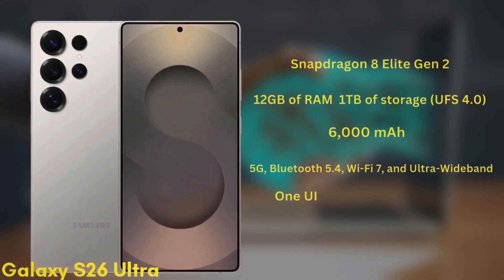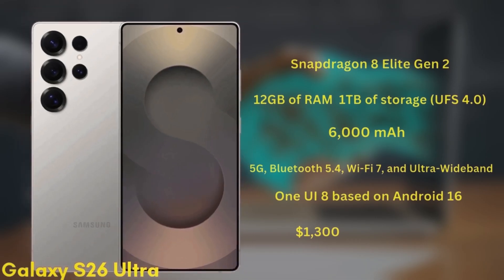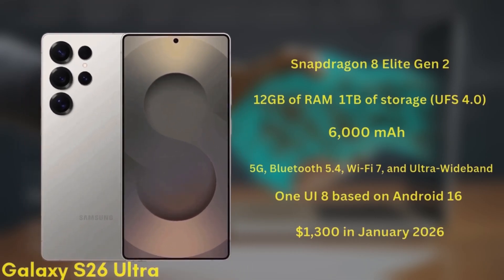As expected, it will also support 5G, Bluetooth 5.4, Wi-Fi 7, and Ultra Wideband. The S26 Ultra will launch with One UI 8 based on Android 16 and is expected to start at $1,300 in January 2026.